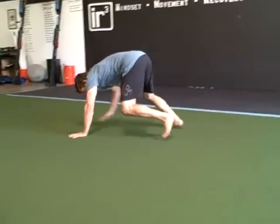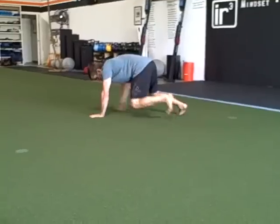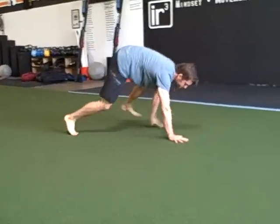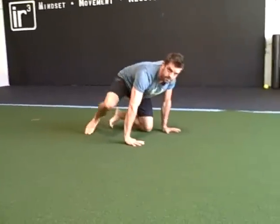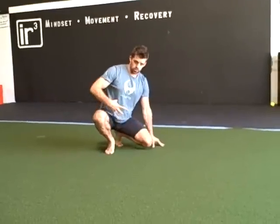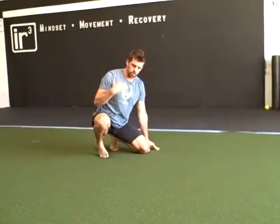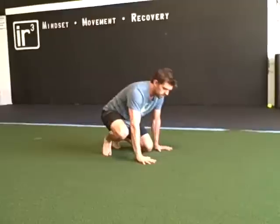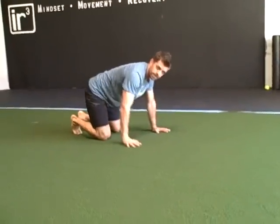A lot of you guys have probably seen bear crawls before — people just crawling around, usually forward, with their butt up in the air, moving all over the place. If you want to learn how to crawl correctly and get your core working and get your whole body working as efficiently and as strong as possible, there are a couple of things you can do to make that happen.